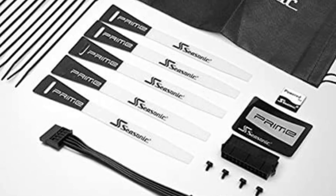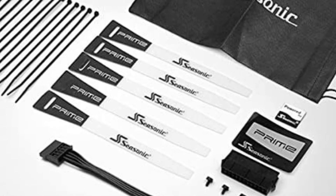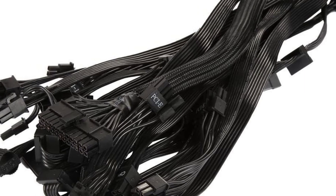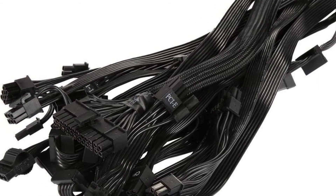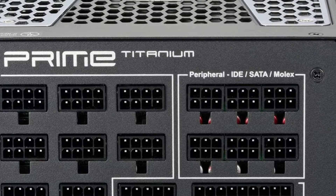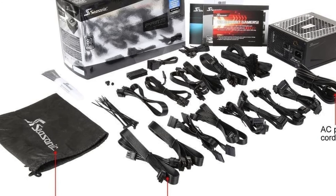The Prime Titanium features everything you'd expect in a high-end PSU, including the highest quality internal components, fully modular cables, and a suite of useful accessories. Best of all, the power supply comes with a staggering 12-year warranty. It says a lot about reliability when a company is willing to back their product for over a decade.